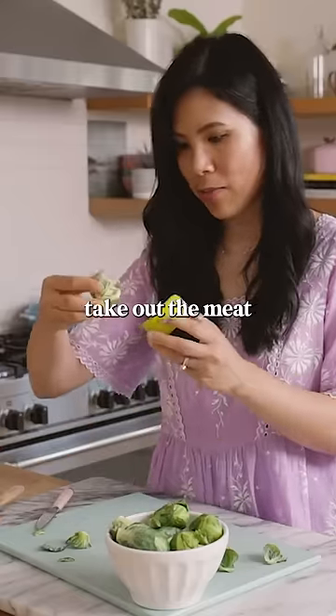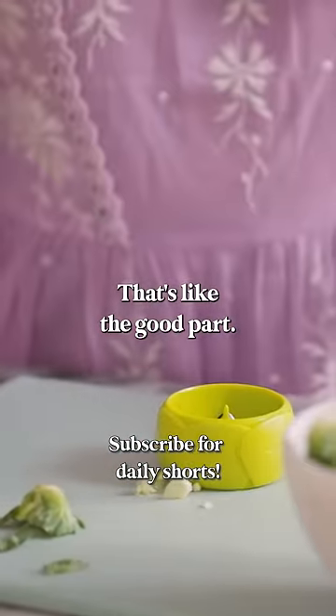It's supposed to take out the meat from the middle, but why would you take the meat out from the middle? That's like the good part. One out of ten.